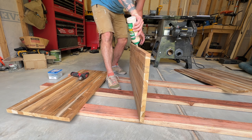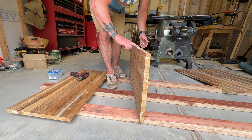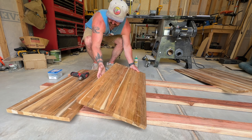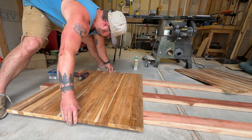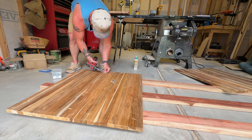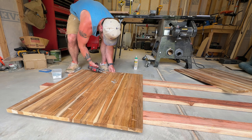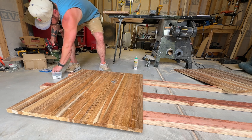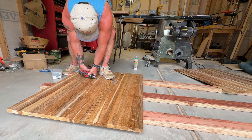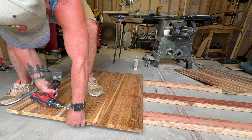Here you can see I'm starting the glue-up. I spread a nice thick layer of glue and then come back and cover the entire edge using my finger — you can also use a brush. Then once you have good coverage across the entire edge, you lay down the board and make sure it's completely lined up. Once it's in place, you grab some of the one and a half inch pocket screws and use your drill to attach them, making sure that nothing moves. You could also use a clamp to put pressure on the two pieces, but here I'm actually just using my foot to kind of press down on the boards during this process.